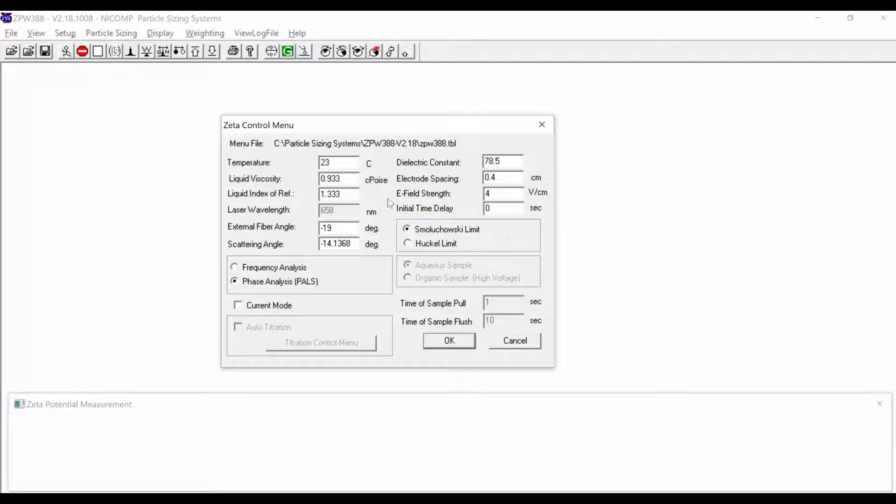Everything else stays the same. This shows the temperature we will control the cell at, the liquid viscosity for water, and the angle at which we always collect zeta potential data. We could do measurements in either frequency mode or phase analysis — PALS — and we always use phase analysis. This is the dielectric constant of the liquid, set for water. The electrode spacing is 0.4 centimeters. This all looks fine.